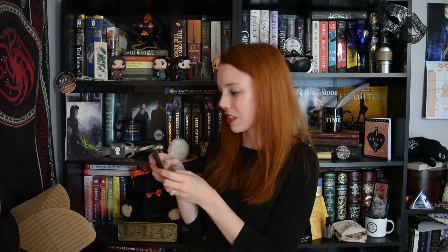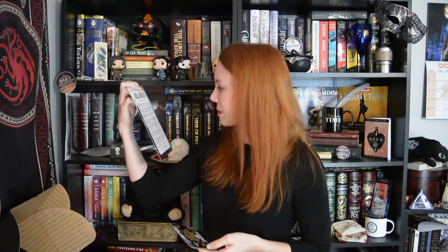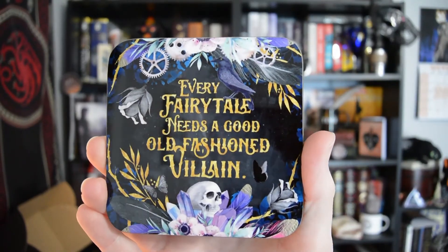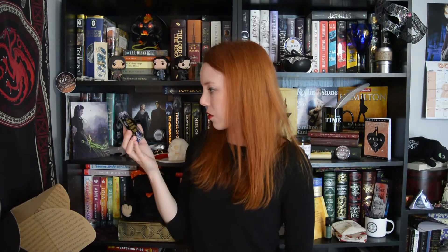Next up, it's a coaster. And it says, "Every fairy tale needs a good old-fashioned villain" — a Moriarty quote. That's awesome. This is gorgeous, really good quality too. The design is by Evie Sio. I wonder if this design is going to be available in her Society6 shop, because this is a really awesome design, and I would honestly love to have it on a pillow.